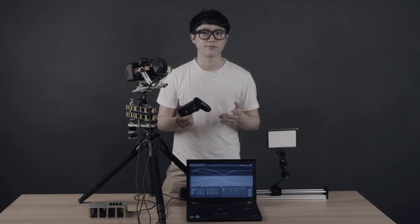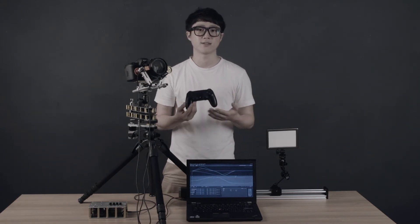A more groundbreaking feature of the early MOCO system is that it can be controlled and linked to the PS4 DualShock controller software, meaning you can control everything using a PS4 controller.